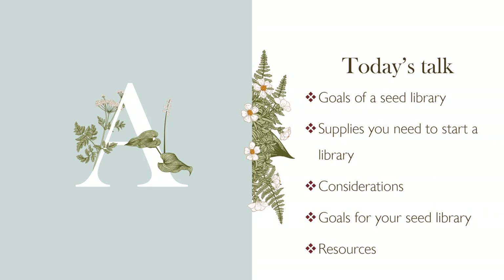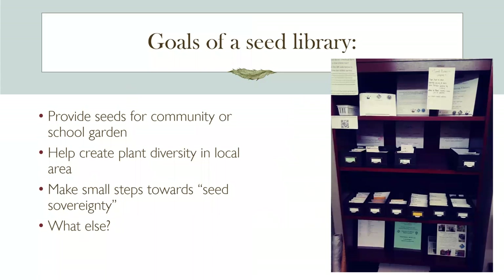We'll talk about the goals of a seed library in general, a quick slide on supplies you need — it's pretty basic — then the considerations, and going back to goals for your seed library. A seed library is different from a seed bank. What is a seed library? Let's break that down.